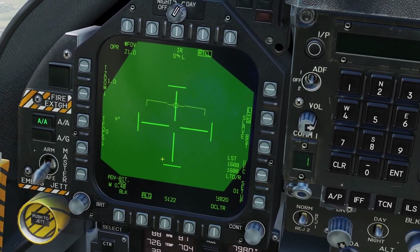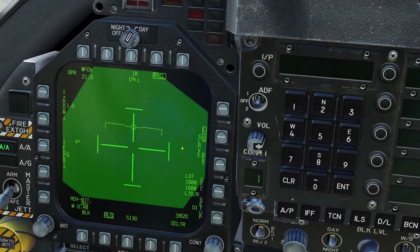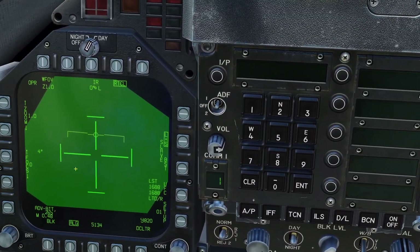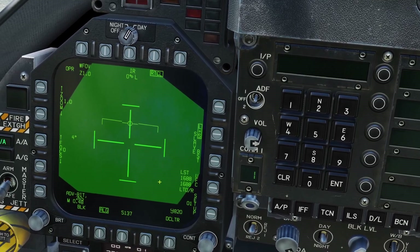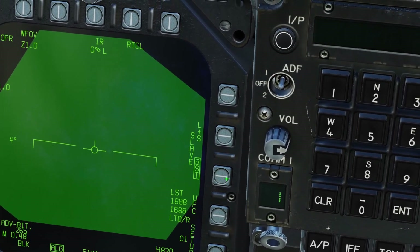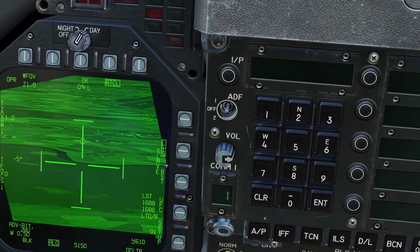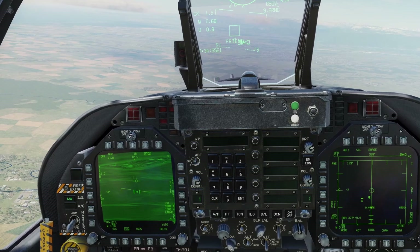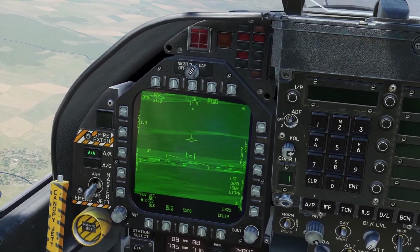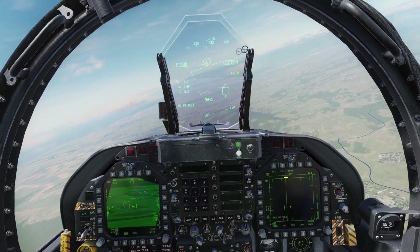Air-to-air mode for the AT FLIR is slightly different. In the Lightning pod we had the velocity vector slave, and if you had a launch and steer selected you could do the radar slave. In the AT FLIR, it has these options: the first is Boresight, which is kind of like velocity vector slave, and then Launch and Steer. Tracking a target in air mode with the AT FLIR is just like in the Lightning — you point the targeting pod at it and press Sensor Control Switch left. That was targeting pods for the Hornet.